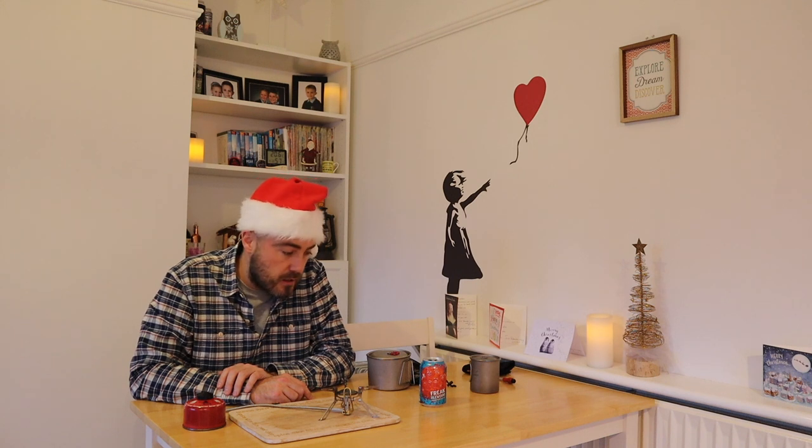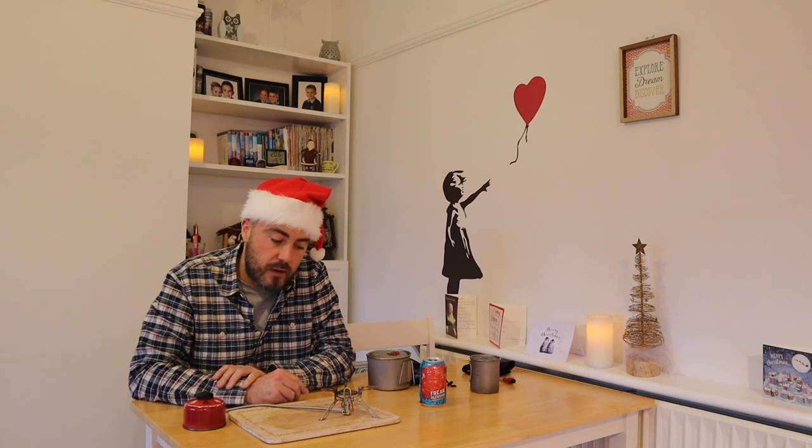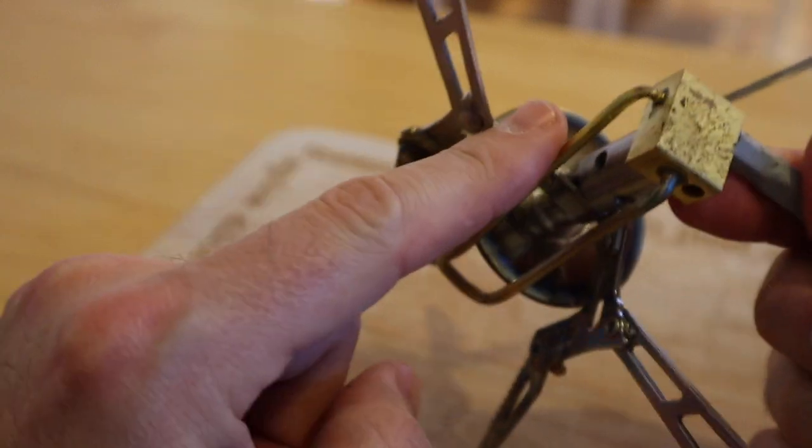I'm going to show you the stove in operation and then sign off on this one. If you've got any questions about it, just let me know in the comments below. As always, if people take the time to watch and comment on my videos, I always think the least I can do is take the time to write back — and I'll do that for as long as I can.